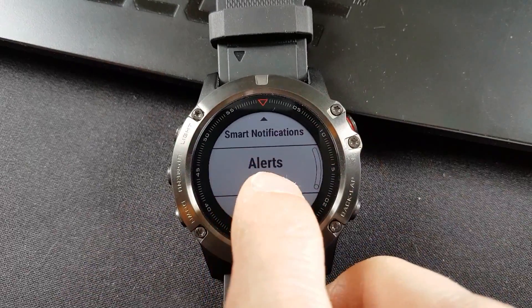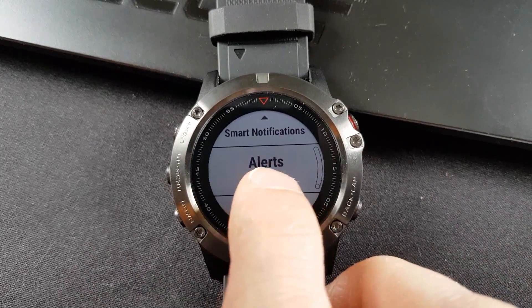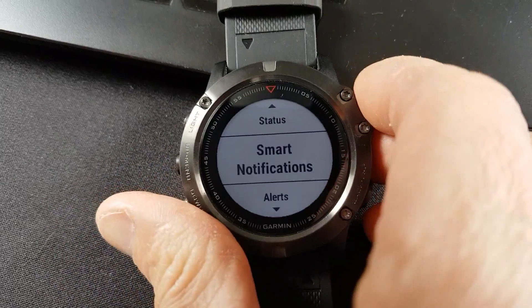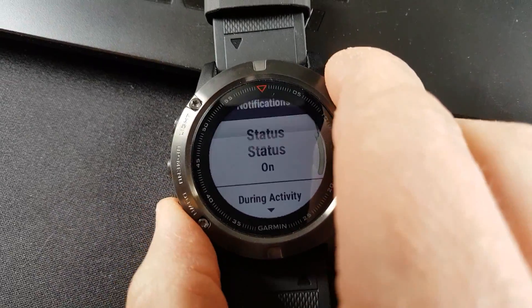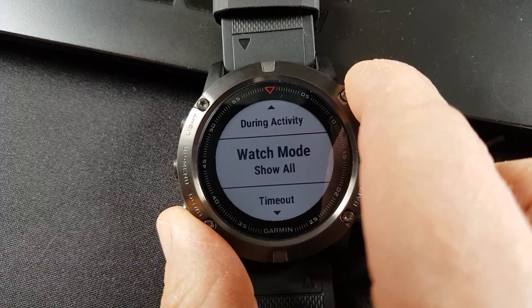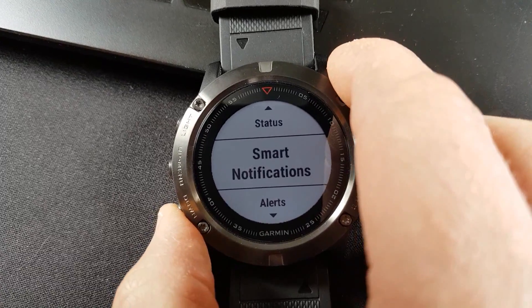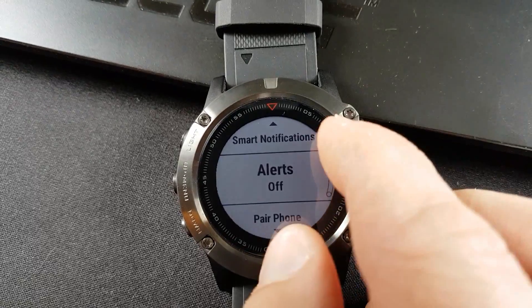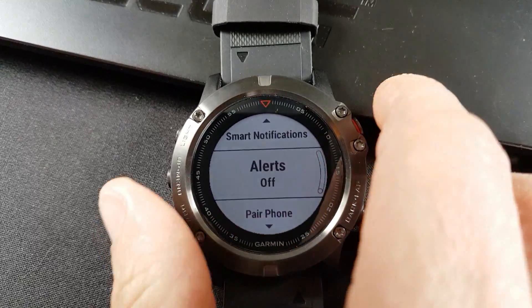That is just the alert for whether you're connected or disconnected — it doesn't turn off your smart notifications. Smart notifications stays on and you get all your smart notifications, so you get your text messages and things like that. But the alert for connected and disconnected turns off.